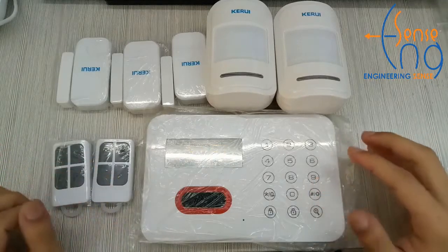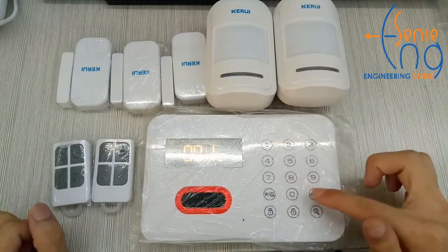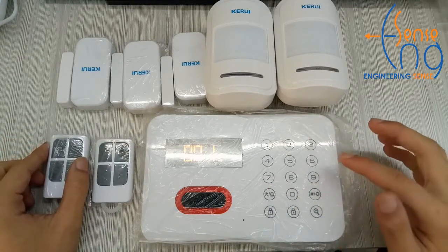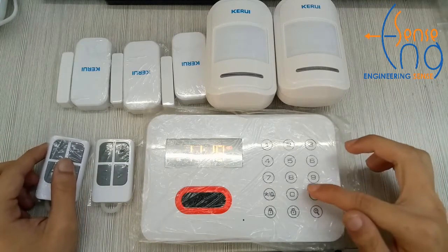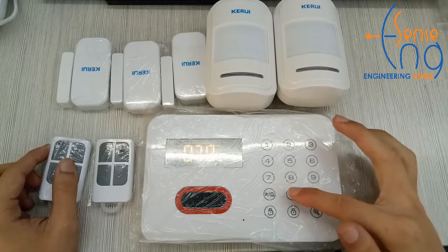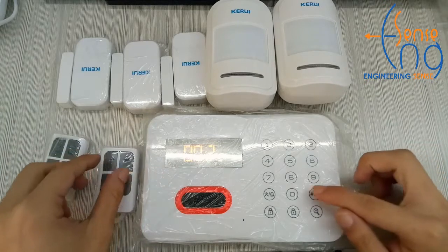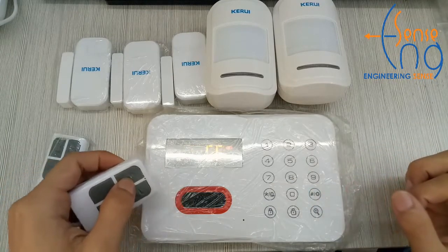Zone 6-0-7-0-0-1, Remote Control 1 enrolled successfully. Zone 6-0-7-0-0-2, Remote Control 2 enrolled successfully. Defarming confirmed.